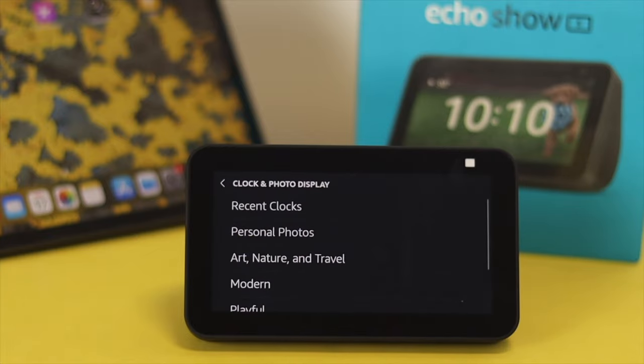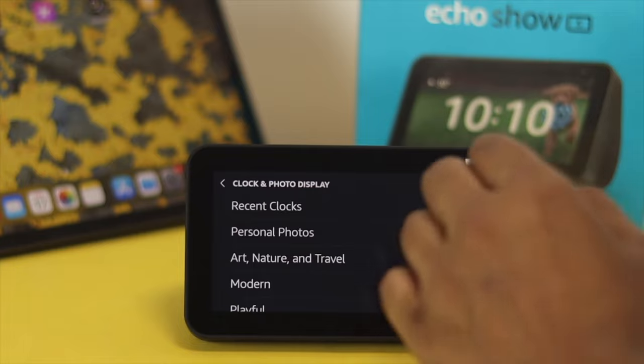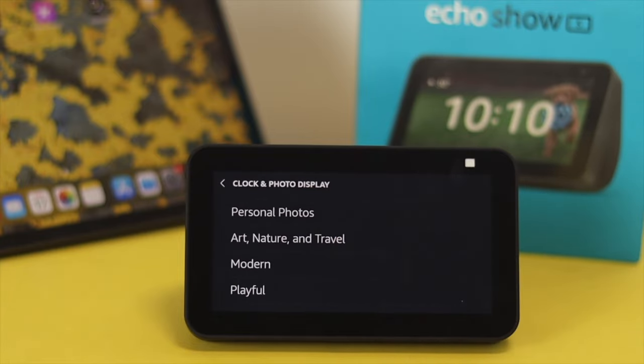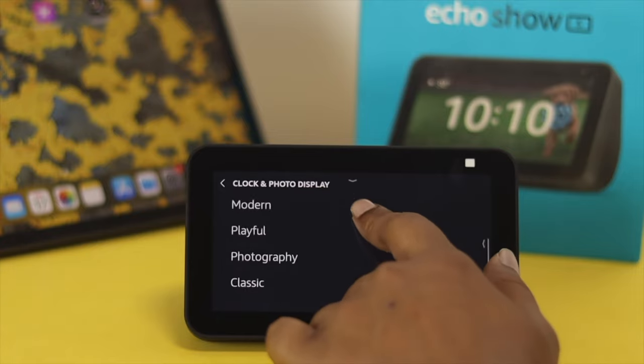This is going to show you a catalog, like the recent clock and personal photo, where you can set your own pictures. We have a dedicated video about how you can set or sync your personal photos on your Amazon Echo and how you can set up the background as well — we'll give you the video link in the description below. To change your watch face, you can choose any category that you like.